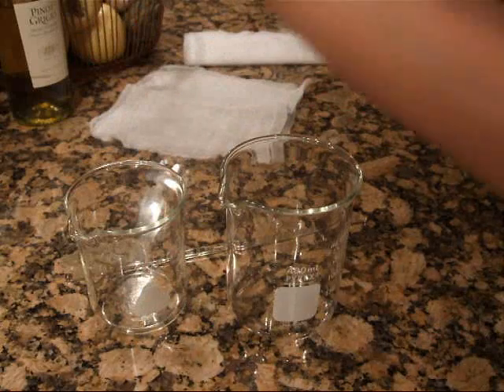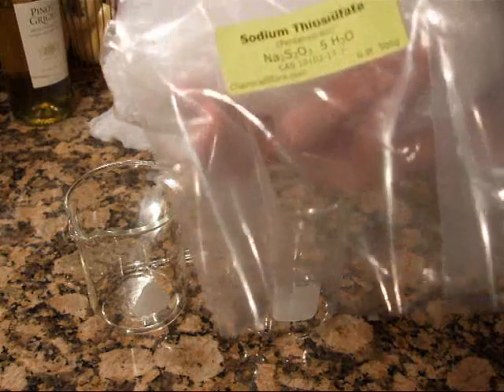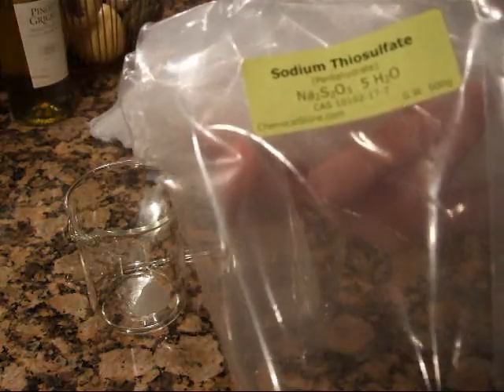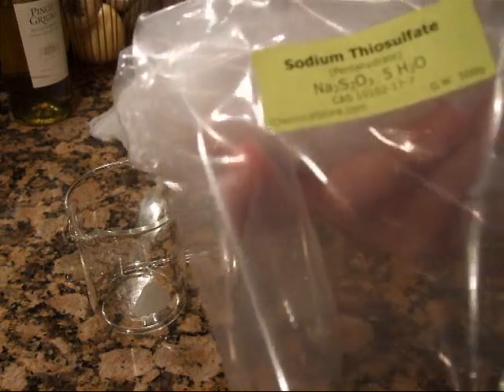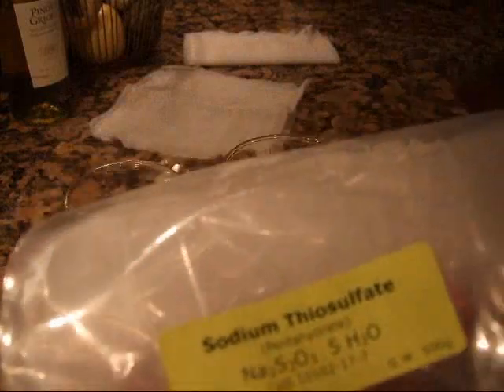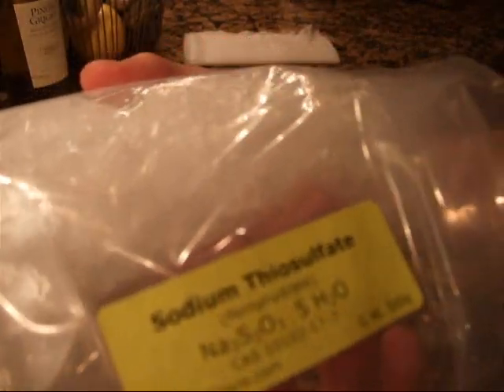You'll also need this — again, it's not something easy to get. You can get it online and it's often purchased by photographers, the kind that used to develop their pictures in a dark room. This is called photographer's hypo crystals. What it really is — it says it right here — sodium thiosulfate pentahydrate. And it comes as these little pellets. I don't want to put my hand in and pull any out because we don't want to introduce anything foreign.